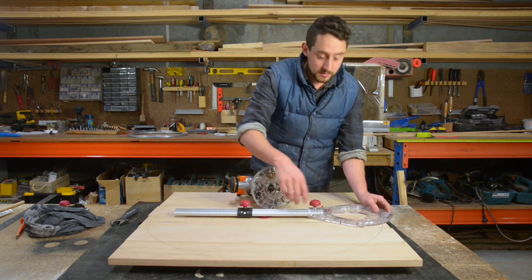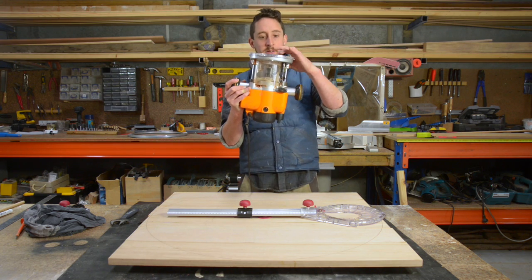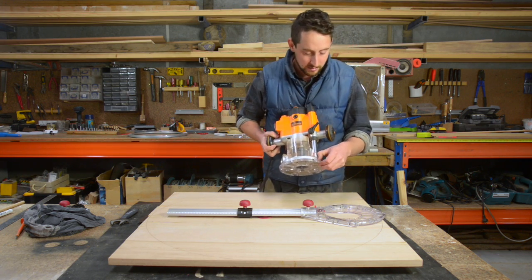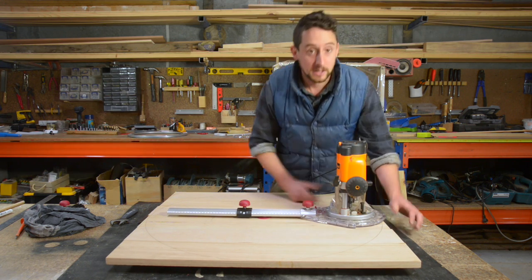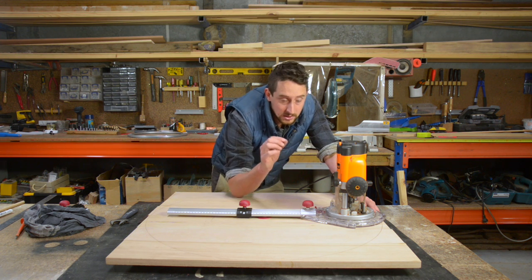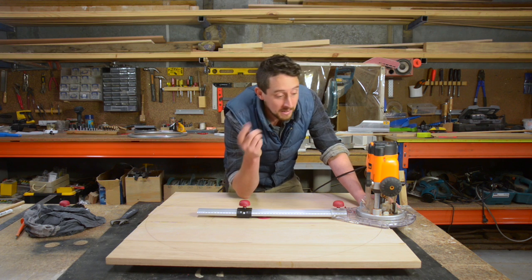I've locked the circle base onto the ruler. The main pivot is still sliding because we need to adjust that later. I've put the router bit tucked just below the height of the base plate because I don't want it scratching the surface right now. I put the base plate into the circle base by lining up the little arrows, turning it until it locks — it's dead simple. Then I lower the router bit so it's almost touching the table and slide this along until the router bit is just on the outside of the line, and then we're basically ready to cut.